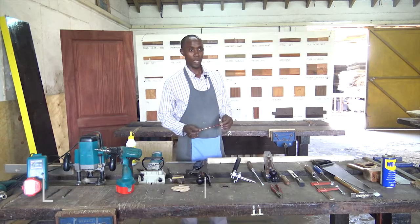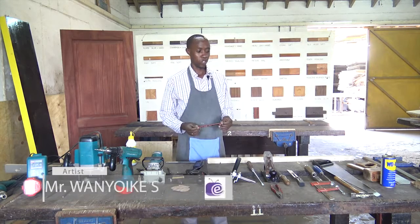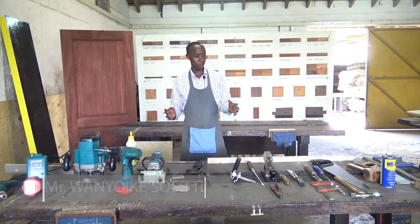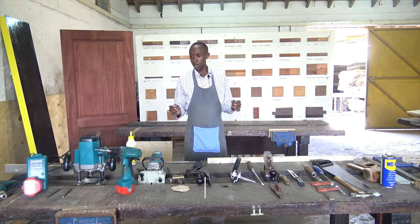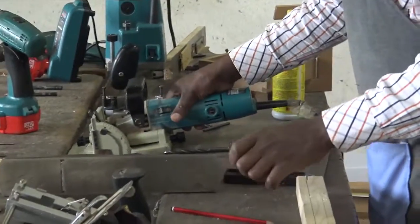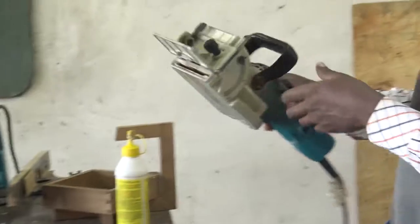Welcome, viewers, to Artistry, where we continue to see the tools that we had started on. Now we'll get to the power tools that we have here, just for knowing's sake.